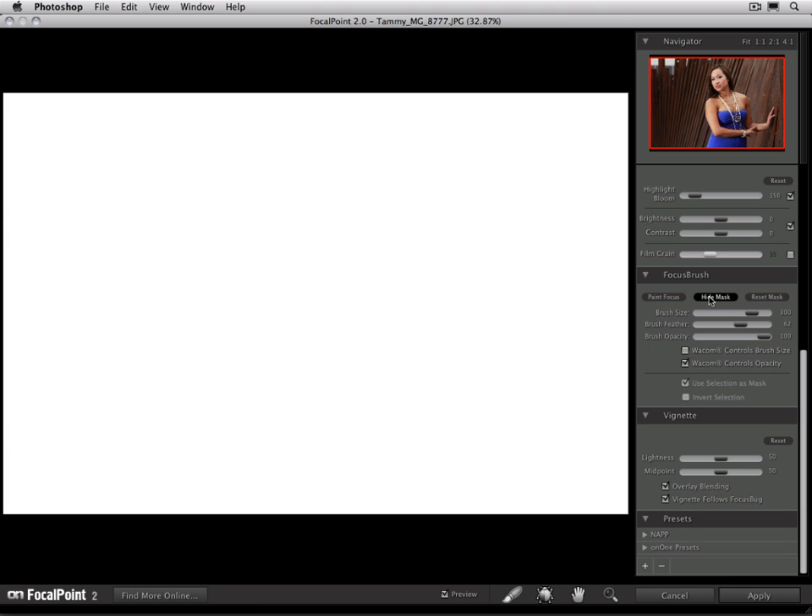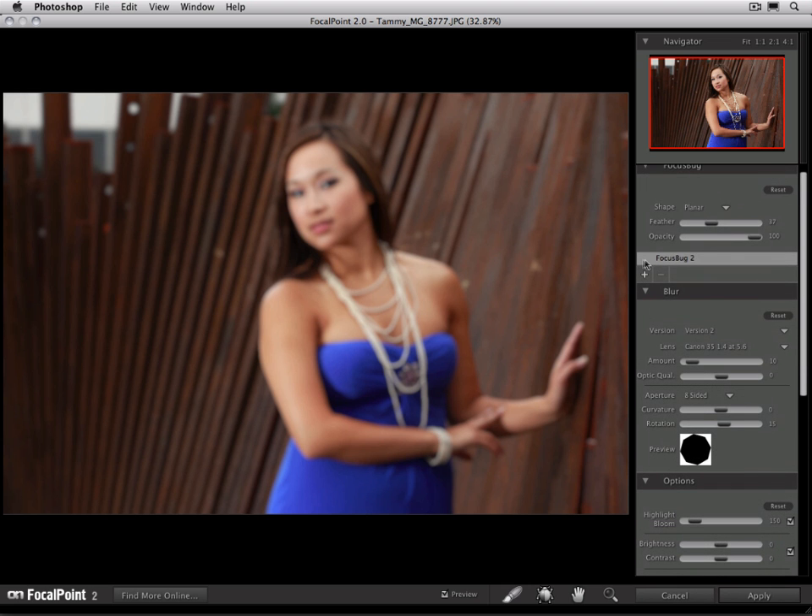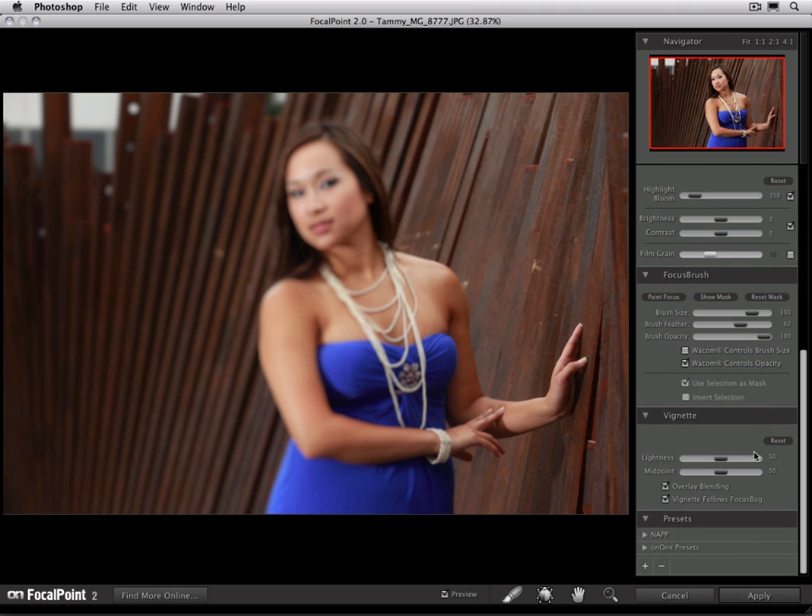I'm going to turn the mask back off so we can see our image, and turn our focus bug back on. Now let's go ahead and paint our subject in. I'm going to make sure that my brush mode is set to paint focus, with Wacom controls opacity turned on, and just brush right over my subject. I'm painting with a pretty large brush for the large areas on the inside, but as I get to the outer edge, I'm going to make a smaller brush and make shorter, easier strokes.